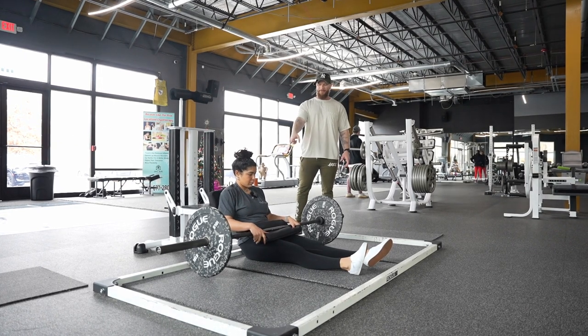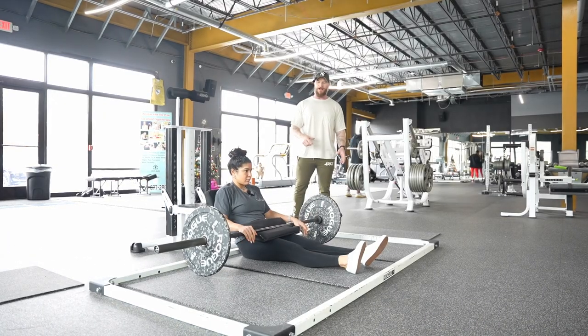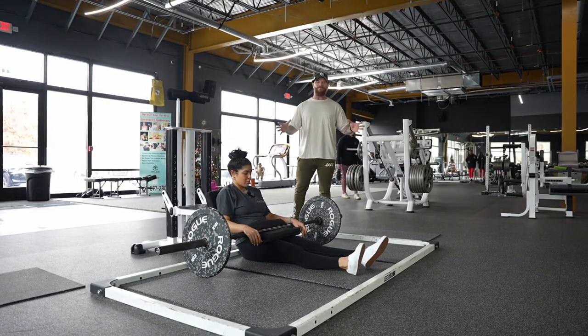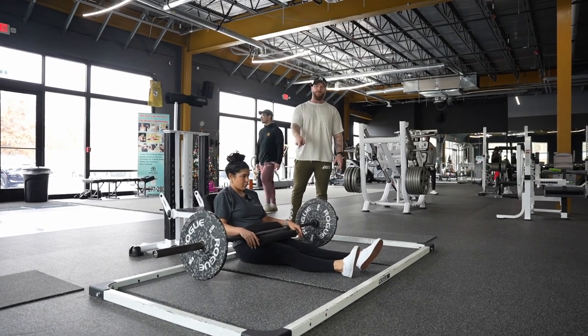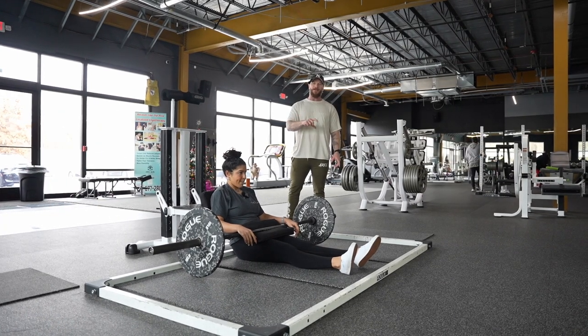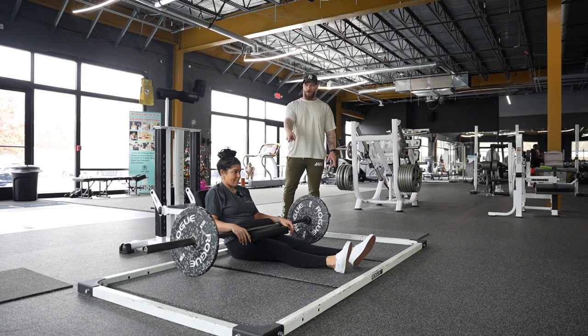Sometimes you'll have the opportunity to do this with a Smith machine — we'll probably do another video on that later — or different types of machines specific to hip thrust. We don't have that here, so we're going straight barbell. In a lot of cases, we are going to recommend either a machine or a barbell setup depending on what's going on within your programming.